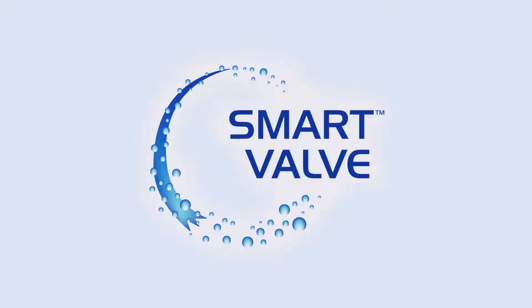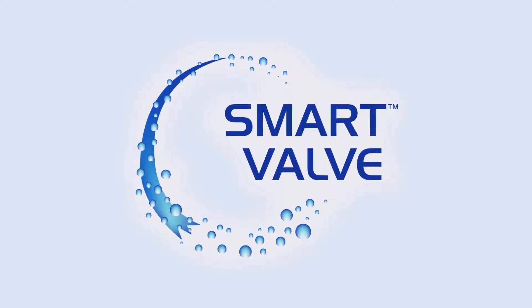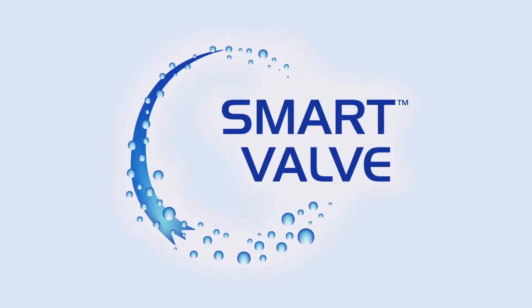We are proud to introduce the SmartValve, a precision-engineered device that will reduce your water bill by improving your water meter accuracy.